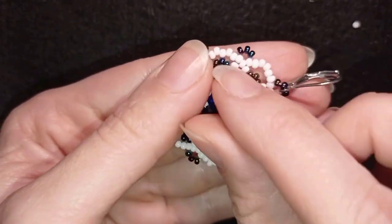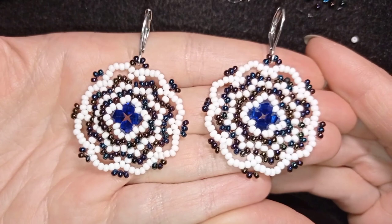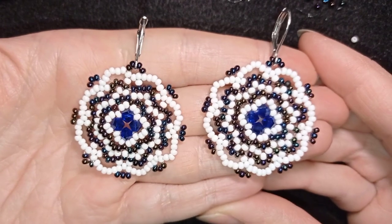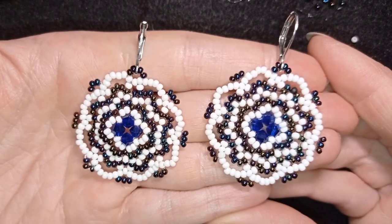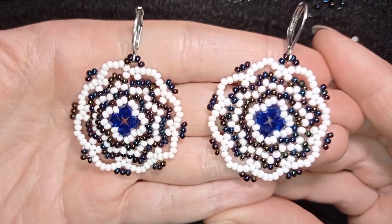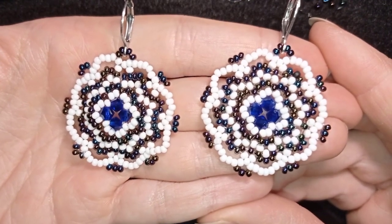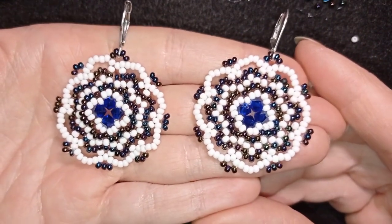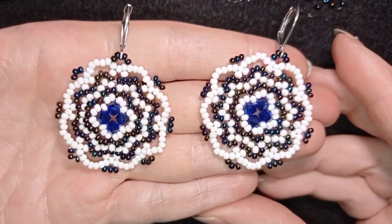Your earring is ready! My elegant Seed Beads and Bicones earrings are now complete. If you like them and want to see more videos like this, subscribe and hit the bell. Check the description for the full list of materials, Facebook page, PayPal donations, second channel, and membership info. Thank you so much for watching, liking, sharing, and commenting — you don't know how much of a support this is. Bye bye!